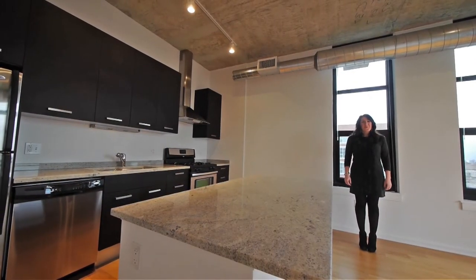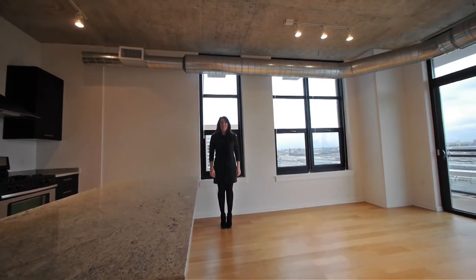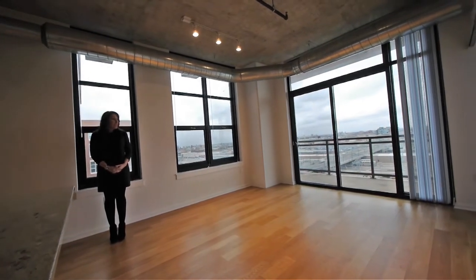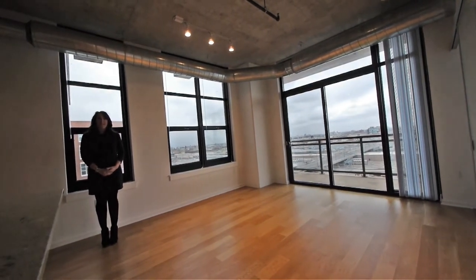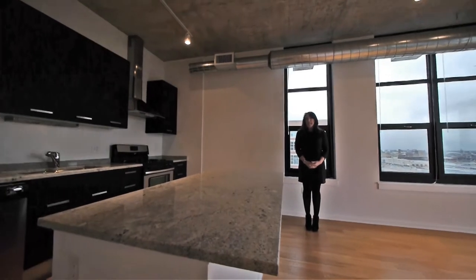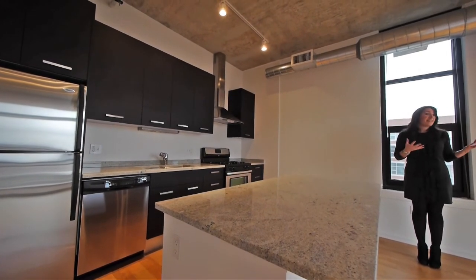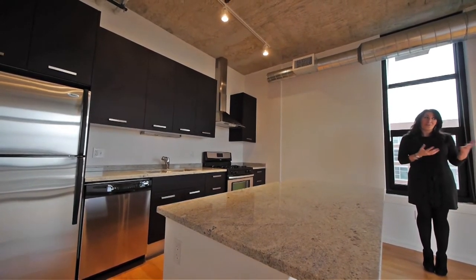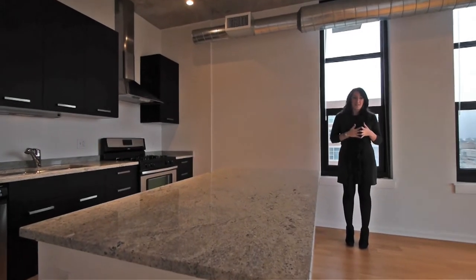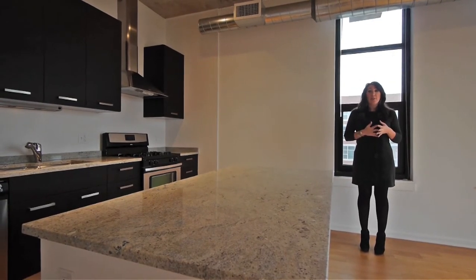We've just moved downstairs into the exact same unit and this one appears to be half the size. The average person would come to this unit and be at a total loss — they wouldn't know where to put their furniture or their TV. We created the unit upstairs to make it easy for people to visualize where the furniture should go, where the TV should go, and what the most ideal flow for this space would be. It's still a gorgeous unit with the same beautiful finishes, but we added things that really helped enhance those features, like the furniture. It's important to stage a unit like this so that residents understand how to use the space in the most efficient way.